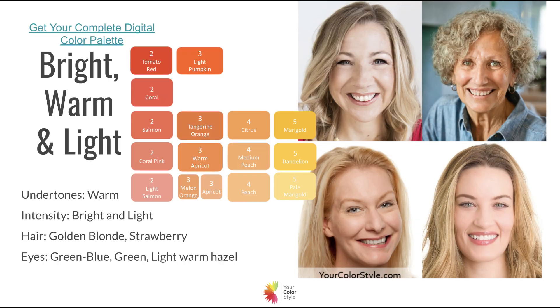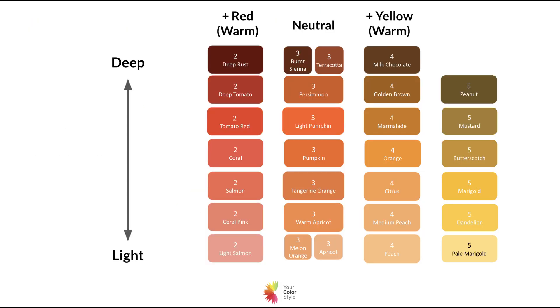In this guide, each color type is outlined with the best colors for that particular color type. You can flip through and find your color type and find your best shades of orange.